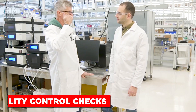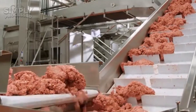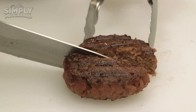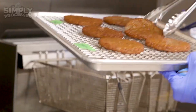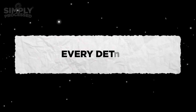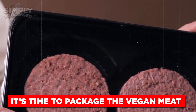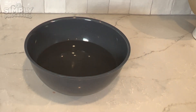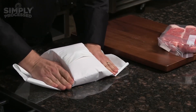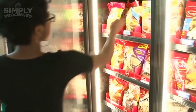Before any product leaves the factory, it undergoes rigorous quality control checks. Advanced scanners, including x-ray machines, inspect the meat for any foreign particles, ensuring only the purest product makes it through. Skilled technicians also manually inspect the products, combining technology with human expertise to guarantee quality. Samples are analyzed for bacteria to ensure the product is not only delicious but also safe to eat. Every detail — from the protein content to the shape and size of each patty — is monitored and adjusted as needed. Patties are then placed in airtight bags to prevent freezer burn, while nuggets and sausages are sealed in sturdy boxes. These packages are stored in temperature-controlled facilities until shipped to grocery stores and restaurants worldwide, with refrigerated trucks keeping products at just the right temperature.